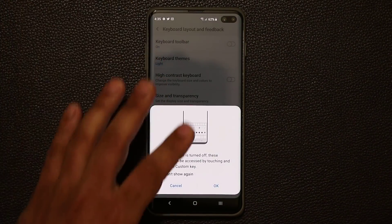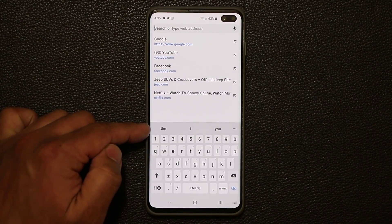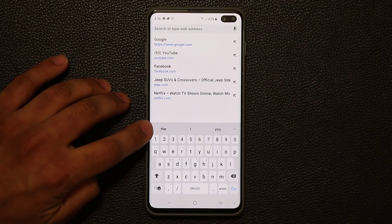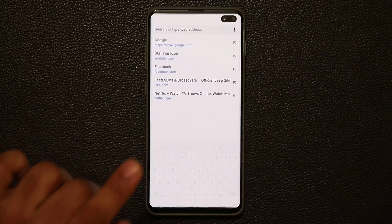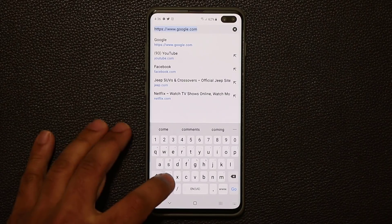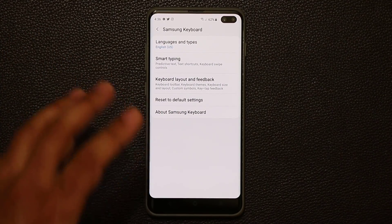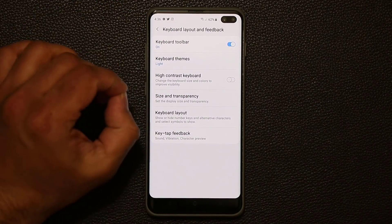If I disable the toolbar and click okay, when you go into the keyboard, you're not going to see any of those options. So if you were not able to see the toolbar, go back into settings and enable that option. But if you still don't have it, you can press and hold on that area and it will expand to give you that option as well. I personally like it as a keyboard toolbar on top because it's easier to access.